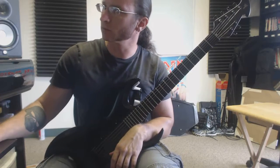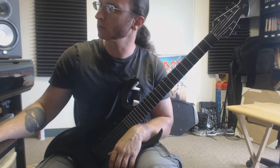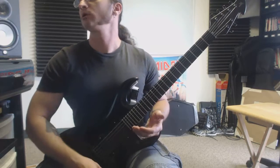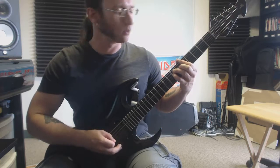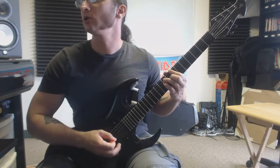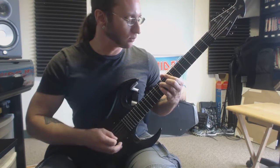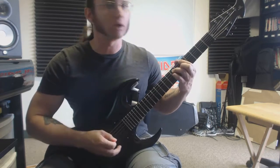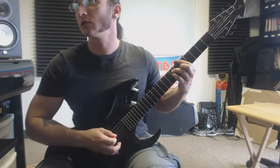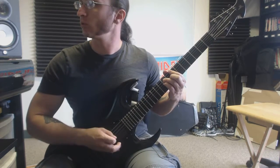On to our rhythm work — put the metronome on to this. That's too fast. There we go: 1, 2, 3, 4 and 1, 2, 3, 4 and 1.